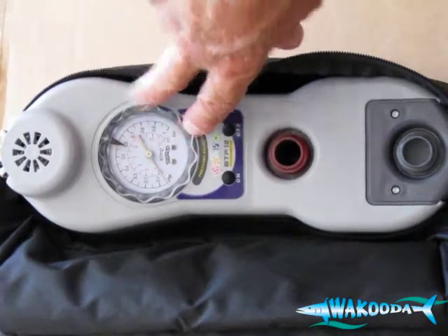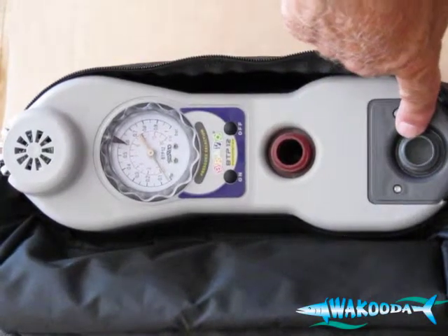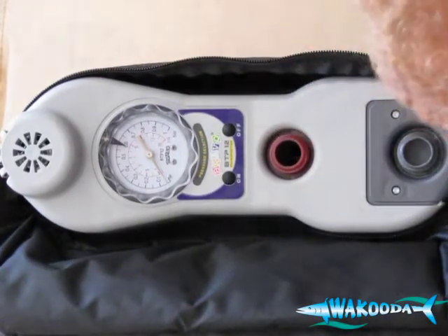Below the manometer gauge, you have your on and off buttons. Your red male hose end is your inflation connection. The gray is your deflation — air comes out here, air goes in here. We'll look at the other features that come with the pump in a minute.